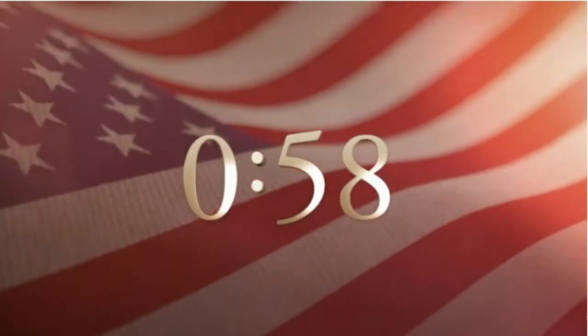As we begin a new day, let us pause for the moment of silence. Thank you.